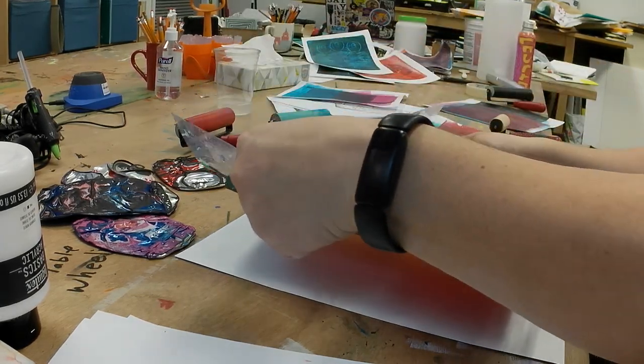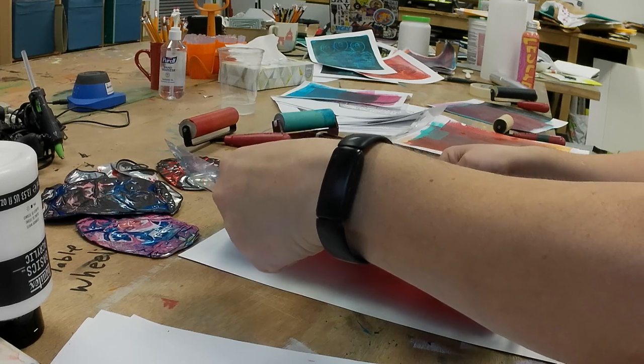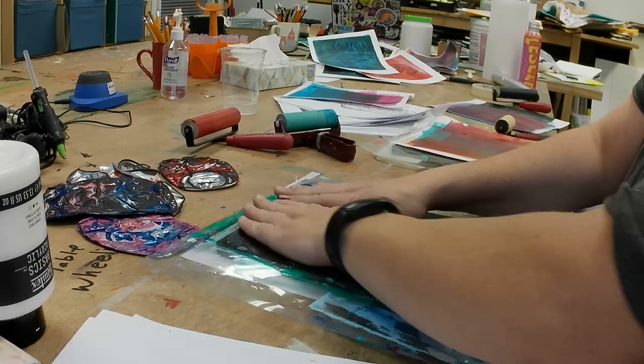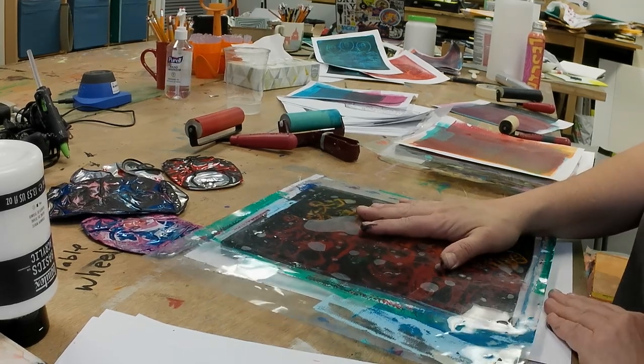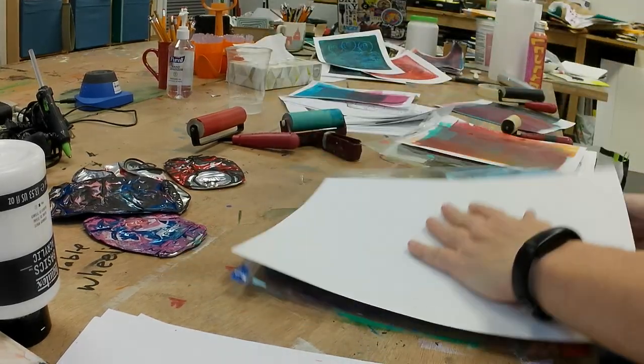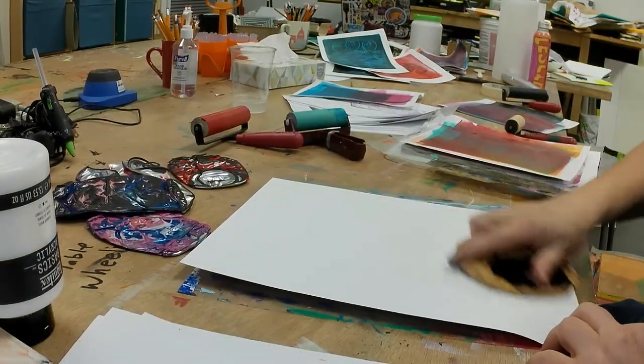You see that I am lifting my gel plate up and then placing it onto the paper. This allows me to position the gel plate exactly where I want it, and I do this by fixing my gel plate to a 12 by 12 sheet of acetate.